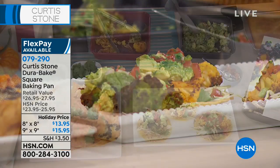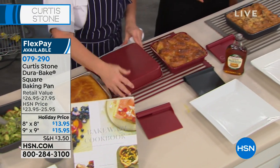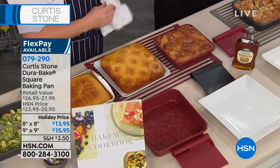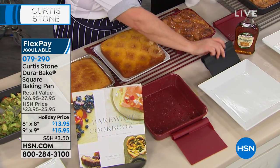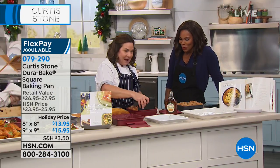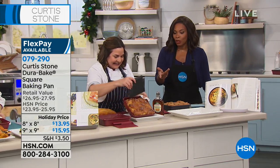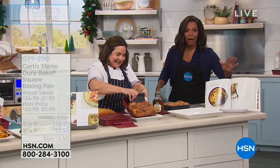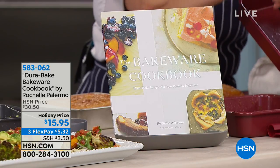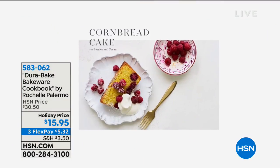We also did cornbread, bread pudding, and a pineapple upside-down cake — look at how great that is, nothing in the pan. This is your opportunity to pick them up; flex pay is available for about five dollars to get them home. The cookbook goes hand in hand with the Durabake bakeware — full color, easy recipes, covering cornbread, pretty much every meal. Three flex payments of $5.32. Great recipes for every occasion including turkey for Thanksgiving.